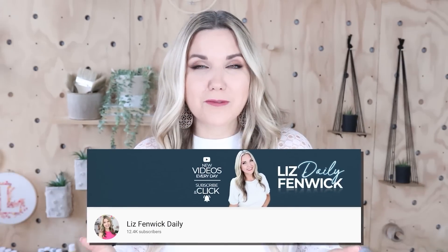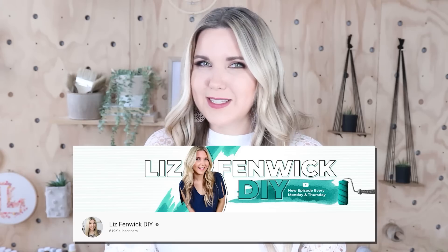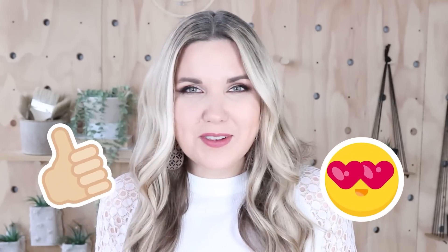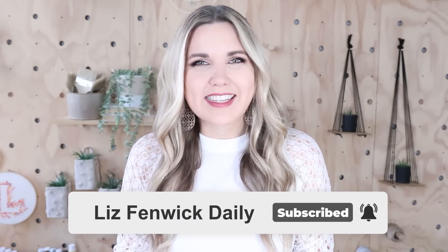I'm Liz and you're watching my second DIY channel where I post daily DIY videos. You may be familiar with my main channel, Liz's Fabric DIY, but I'm glad you found me here. Make sure you're subscribed so you get notified every day when I post a new DIY video.